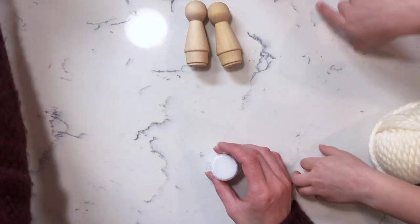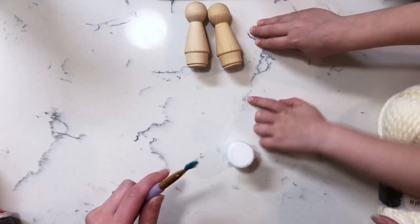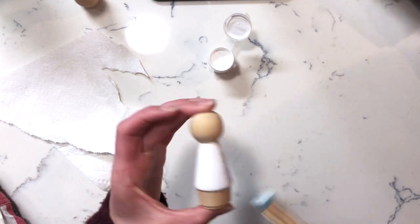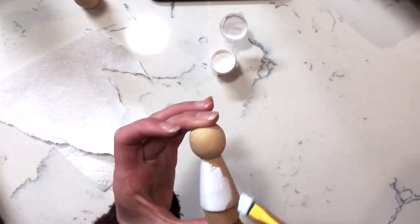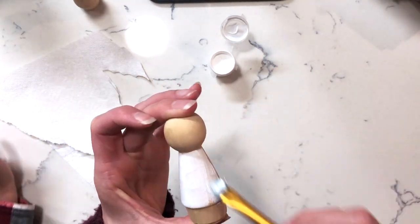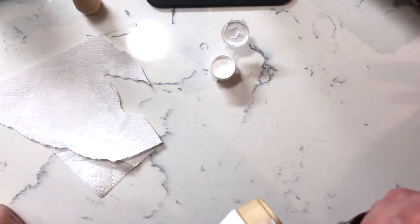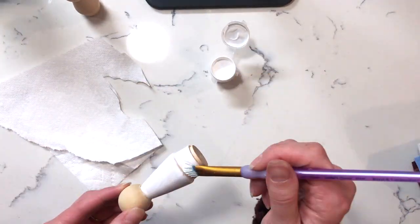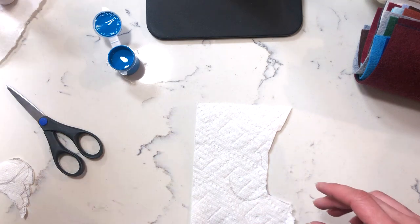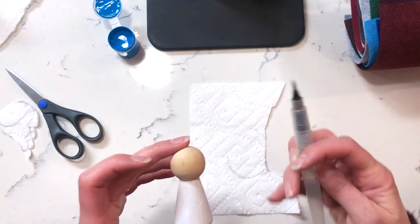Hey everyone, in this video I wanted to share a little tutorial on some angel peg dolls that I've made. I was inspired by Pepper and Pine and the way she made her little fairy peg dolls. I'll link everything I'm using in the description box below. The peg dolls I ordered from Amazon, and usually I would use white paint or watercolor paint, but here I'm using acrylic paint from a brand I got at Target.